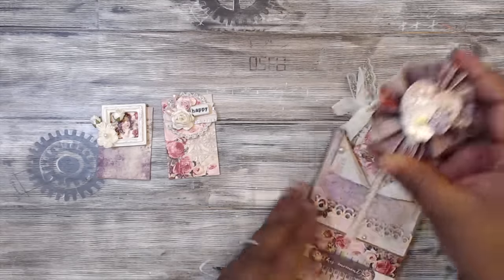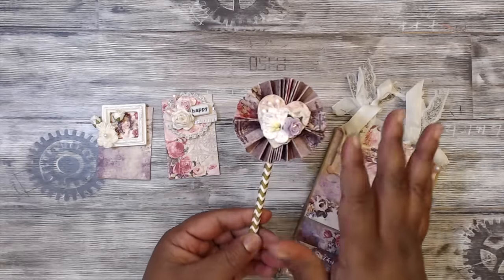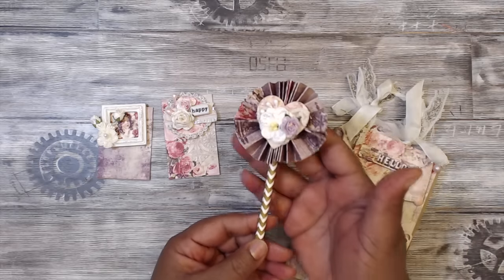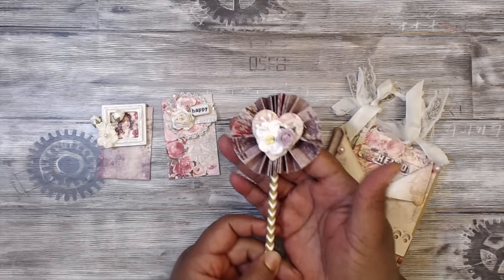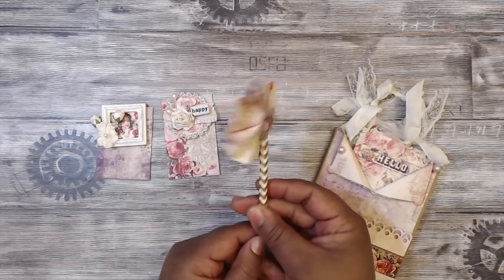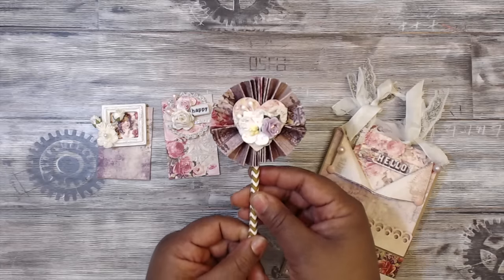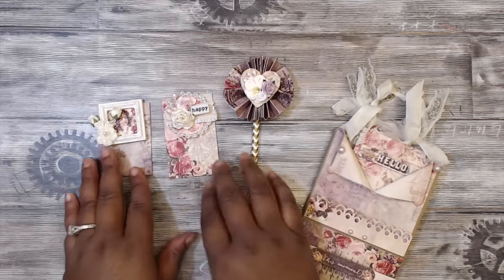You must include a wand of some sort. I don't care what kind of wand or rosette you put on here, but it must have a wand. This one is a paper rosette I made with a heart embellishment — which you could take apart and use if you want. It's on a gold straw and has a little backing. Super cute. Two embellishments and a wand.